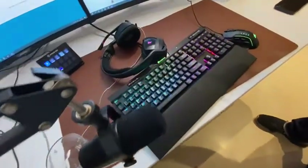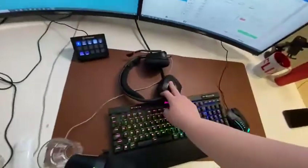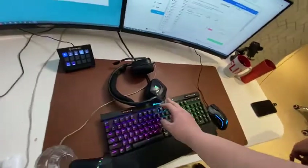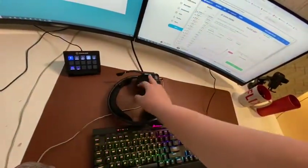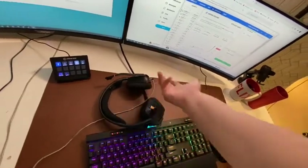This is the Corsair Void Elite headphone. This mechanism is cool — if you put it on top, your mic source will automatically close. And this is of course wireless.